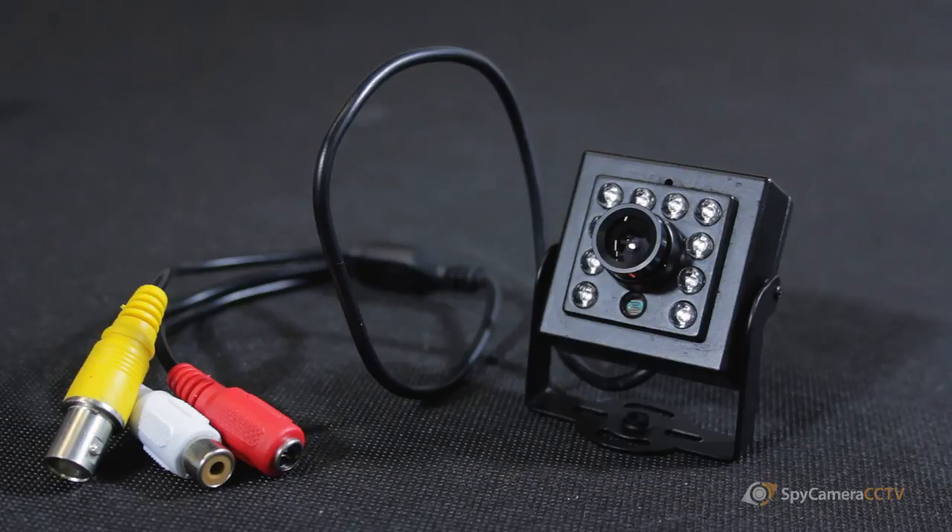So that's an introduction to one of our bird box cameras. For more information you can visit the website by clicking one of the links below, which will take you directly to the camera. Alternatively you can give us a ring on 0117 325 2470. Thanks very much for watching today — we'll see you again soon.